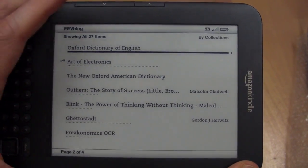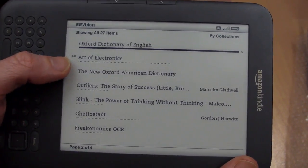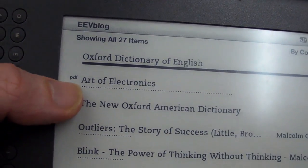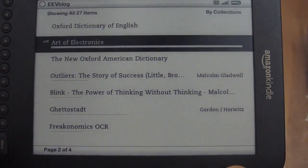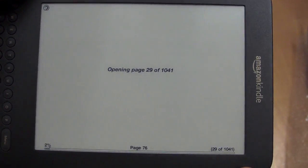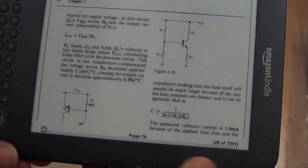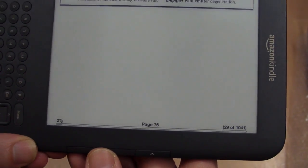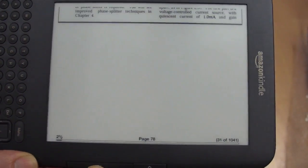One of the great things about the Kindle is that it reads standard PDF documents. You just hook it up to your computer, drag and drop them into the documents directory, and they show up with a little PDF icon. This one is The Art of Electronics — it's a massive book, over a thousand pages — and there it is, the complete PDF document you can view. You can view data sheets or any PDF you like.